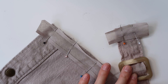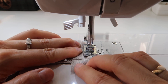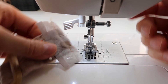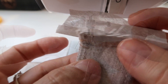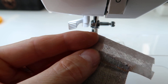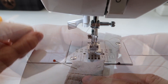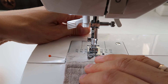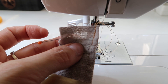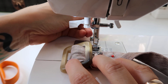I also pinned the bias tape the same way at the end of my belt. I started with the belt. I sewed the bias tape in place with a regular straight stitch. Once that was done, I folded the bias tape on my belt upwards, then folded the sides inwards and pinned them in place. I sewed the sides through with a straight stitch, and then I sewed the end with the bias tape on the belt with a straight stitch in two rows.